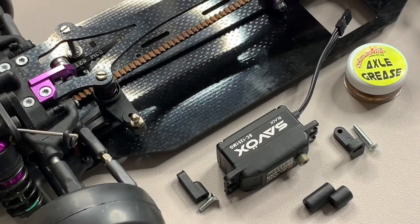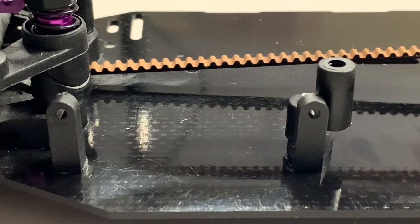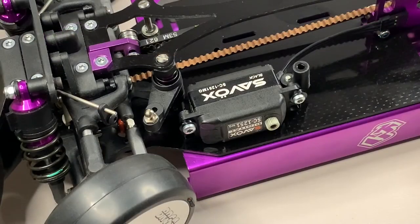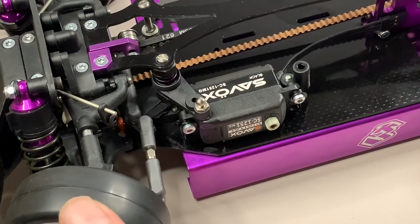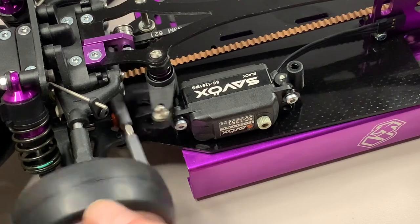Step two is fitting the servo to the chassis using the servo mounts. Both mounts are now fitted to the chassis. Fitting the servo to the mounts uses two screws and two plastic washers. One thing to keep in mind when screwing down the servo into the mounts: push down a bit on the servo, because as you can see there isn't much clearance above the servo for the steering to go, so definitely something to keep in mind.